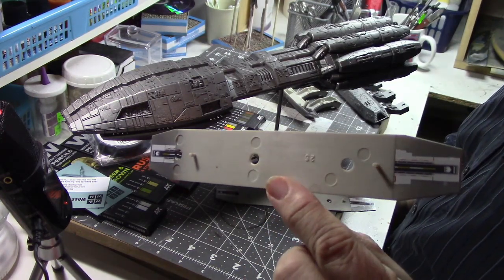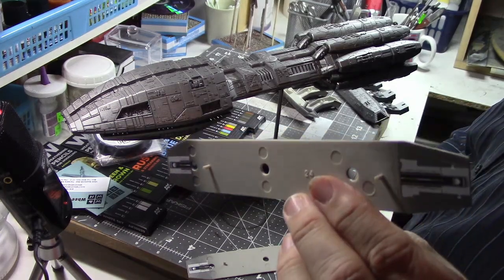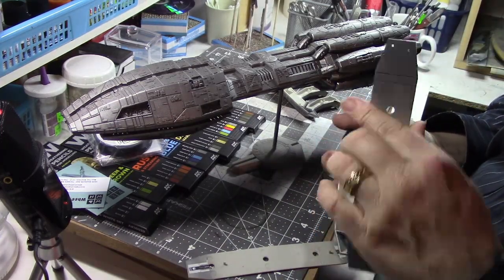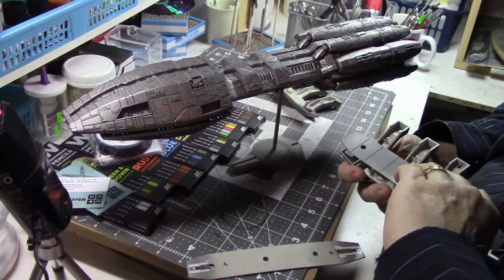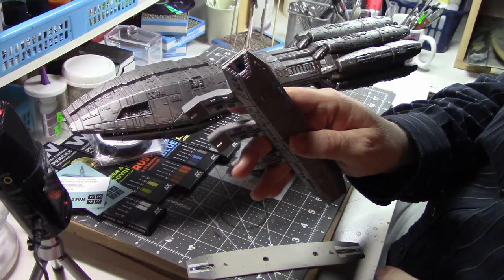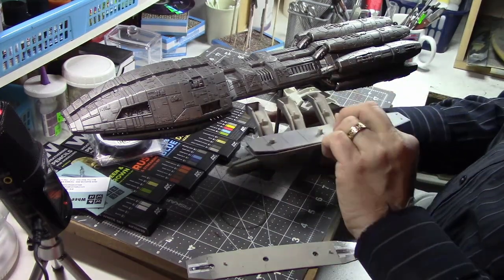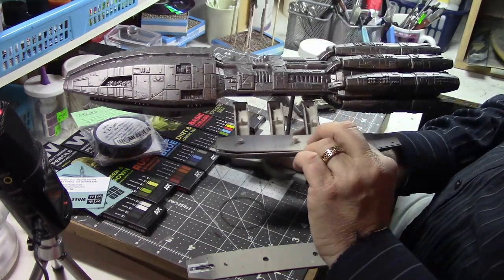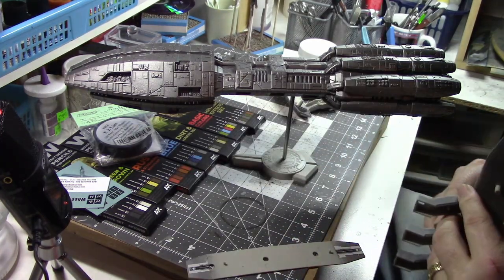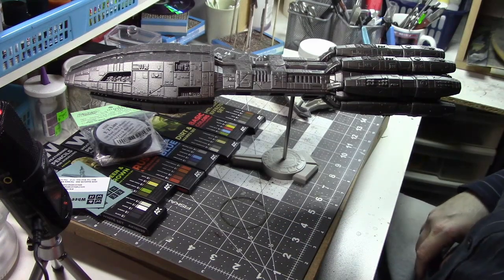Some decals have gone on very well — I'm very pleased with the Mobius decals. I think I've done better with my alignment than I did with Galactica. The idea is you put it together like this and this will be the underside flight pod, then there'll be some on the upper side added to her as well. So yeah, slowly but surely working away on that.